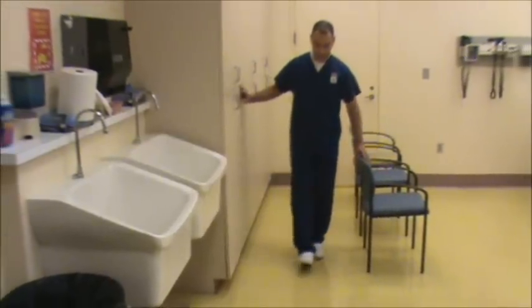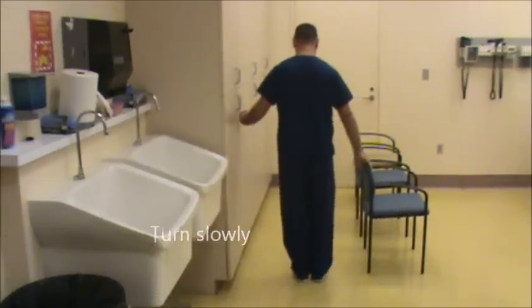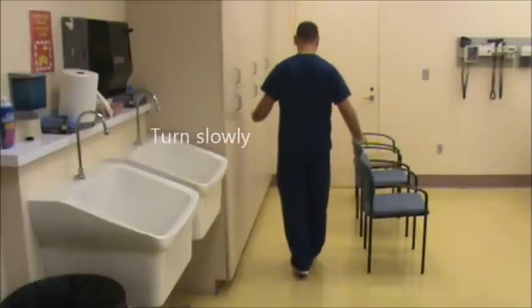Then slowly turn around and walk the other way. If you feel comfortable, try to walk without holding on to any support.